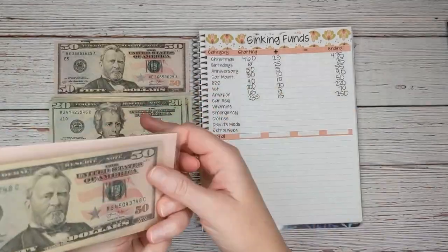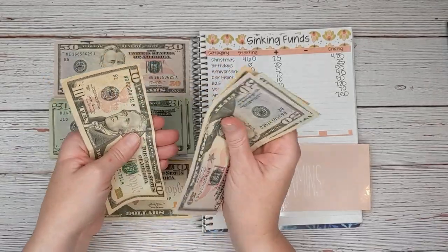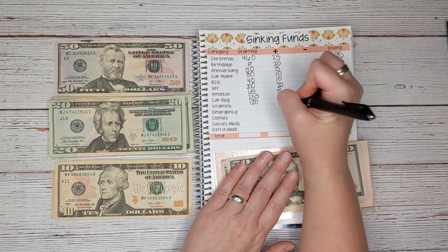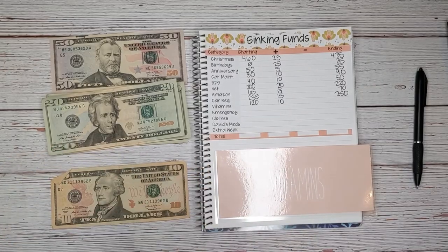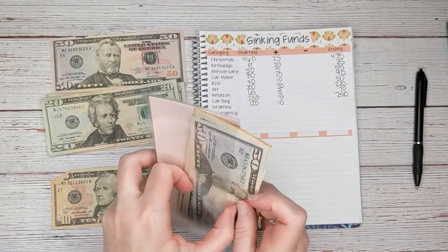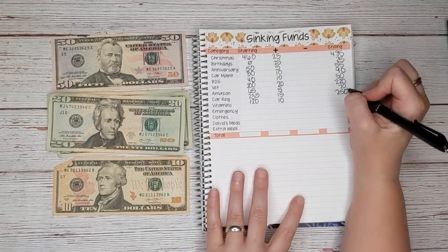Vitamins — this is for a package of vitamins I buy in bulk every six months. We have $120, which is actually our goal, but I've decided to continue adding money to give us a head start on the next round. So we're going to add $10 today, bringing us to $130. If you hear a squeaking chair, that's just my son Logan in the background — we're dealing with some medical stuff and I just want him close to me.